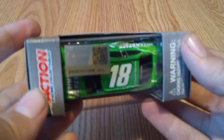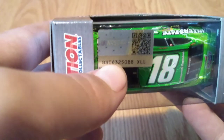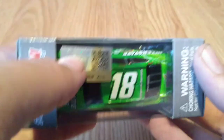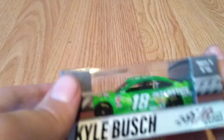There's also a little sticker up here with a barcode. On the top of the box it says Action Race and Collectibles, with a warning — Joey Casler, not for kids under three.